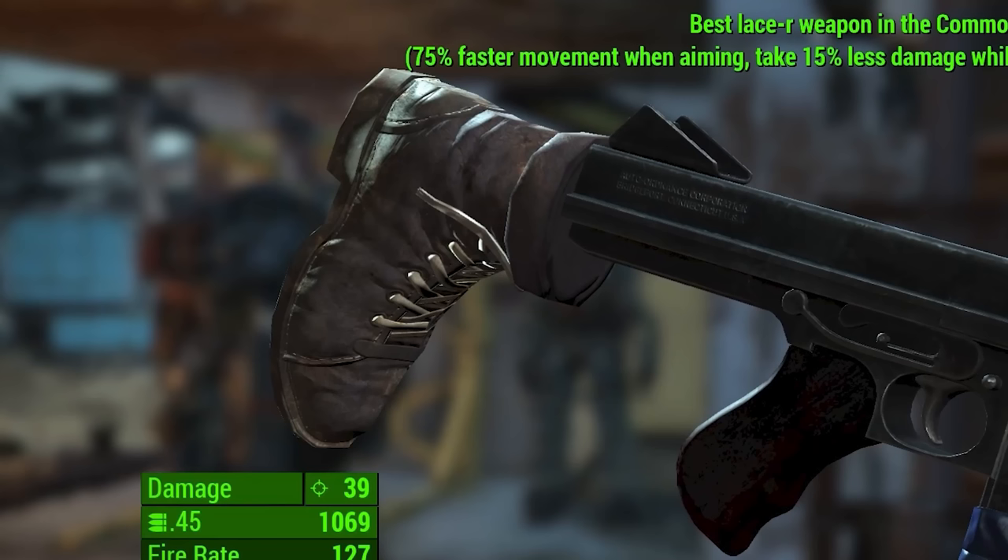Right, what have we got here? The buttstock is the real problem here, needless to say. It is a boot — it's not even a shoe, as the name would suggest, so the name is incorrect.